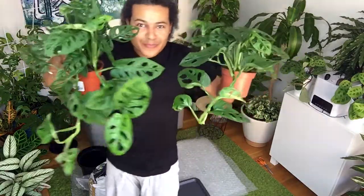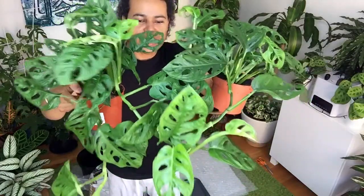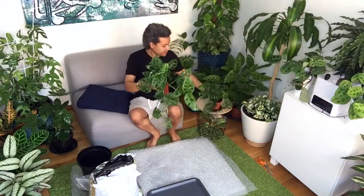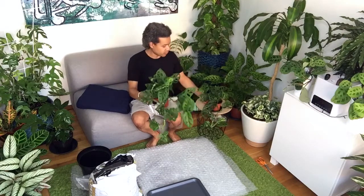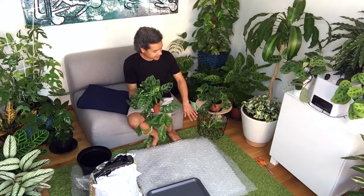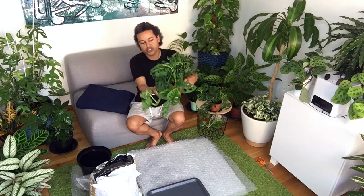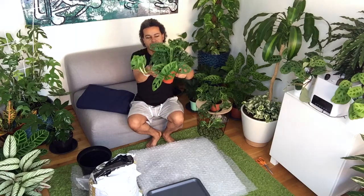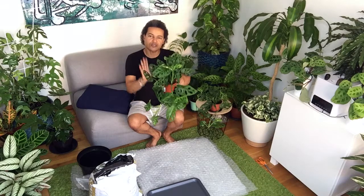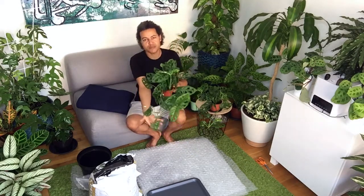I have two of them. Look at those beautiful leaves — one is dripping with water all over my carpet now. I want to have one plant trailing and bushing out on this table here, and the other one I am going to train up a moss stake so that it grows up as a thriller. So, this one is going to be a spiller, this one is going to be a thriller.